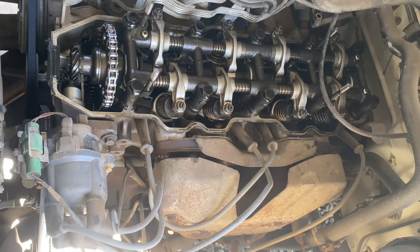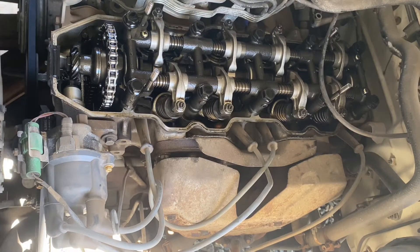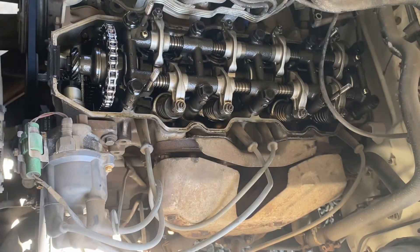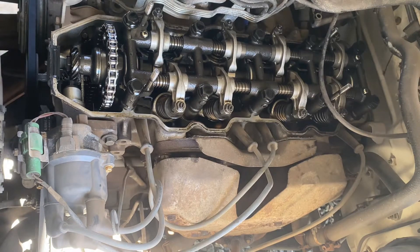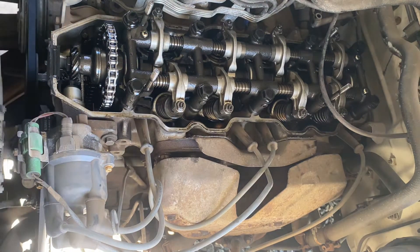This is a valve adjustment on an 85 Toyota Sun Raider, same for the 85 Toyota pickup — it's a 22 RE, 8-valve engine. The tools you're gonna need are a ratchet with a 19 millimeter to turn the pulley, two feeler gauges — 0.012 for the exhaust and 0.007 for the intake — a box-end 12 millimeter wrench, and a flathead screwdriver. Start by putting the engine in top dead center by turning the main pulley bolt.